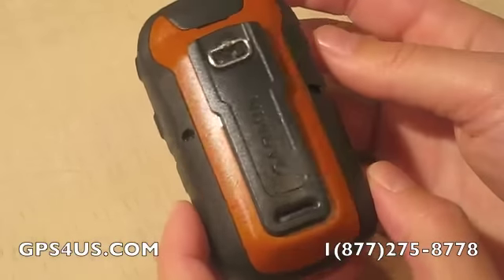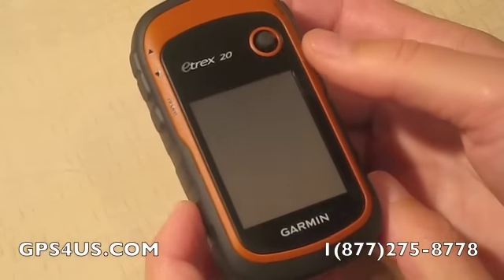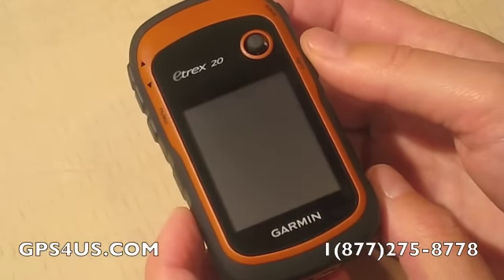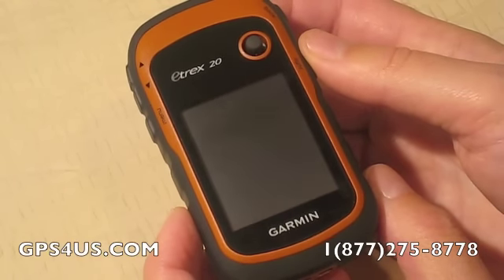The eTrex 20 has a high sensitivity WAAS-enabled GPS receiver and HotFix satellite prediction. It locates your position quickly and precisely, and maintains its GPS location even in heavy cover and deep canyons.